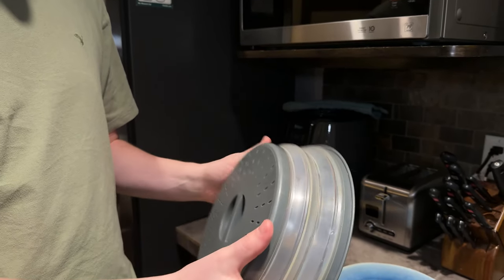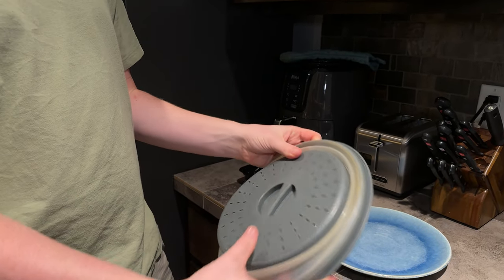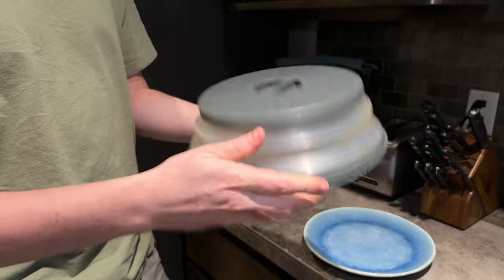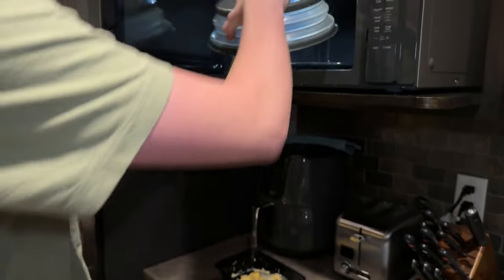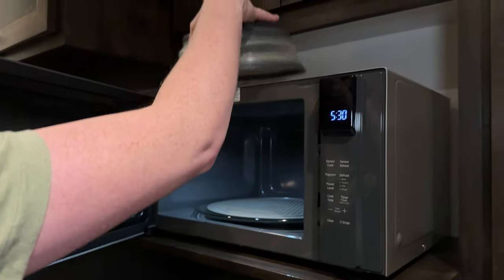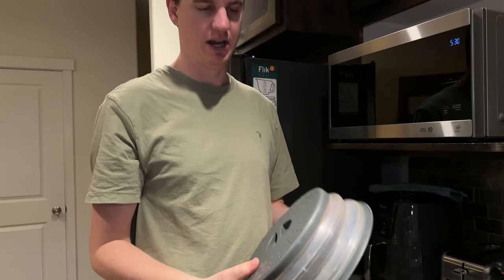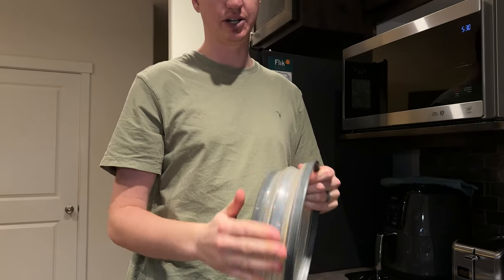It's fully collapsible so it's really easy to store. We actually usually just leave it right in the microwave like this, or we leave it right on top of the microwave — so there are a couple of options on what you can do with it. It is all plastic and silicone.